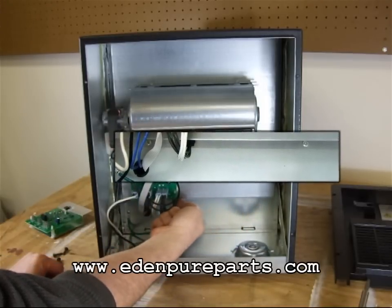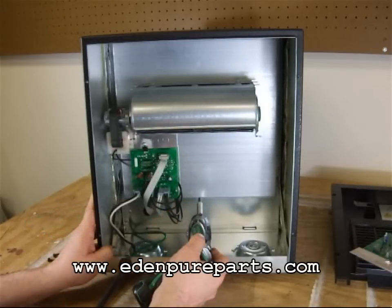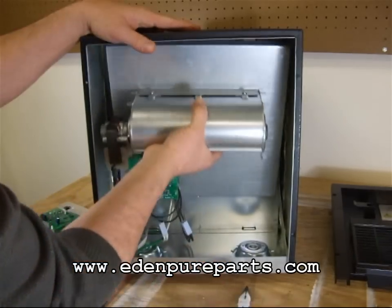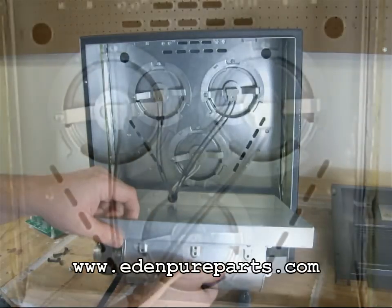Remove the internal access panel by disconnecting the top bracket and any screws near the bottom of the panel. After the top bracket and screws are removed, you will be able to lift up on the internal access panel to free it from its top hanging position. You can then lay the access panel flat and reveal the internal portion of the heater.